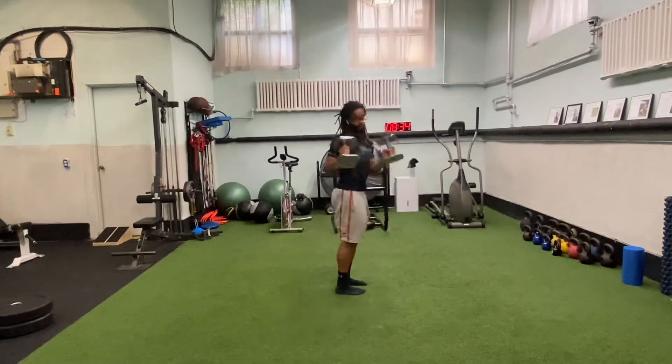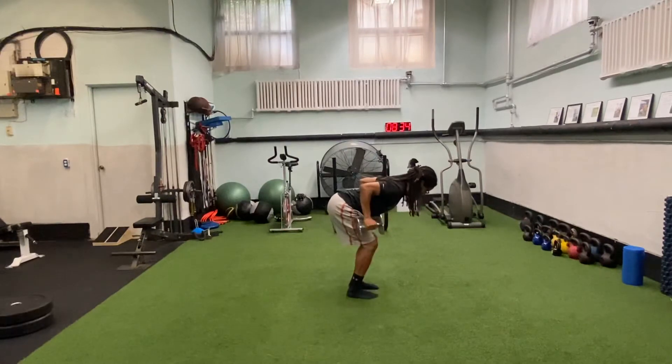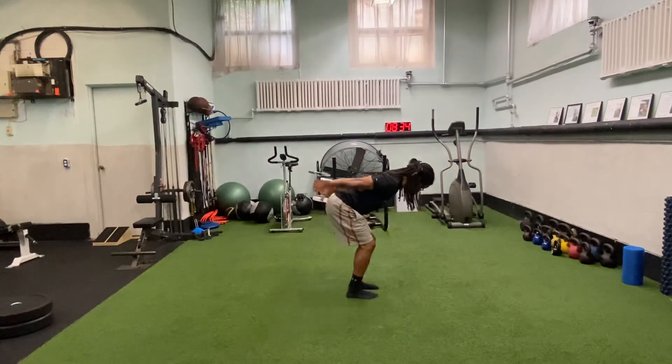It can also be done with two weights if you have them. So bent over position, back's nice and flat, then you extend those arms out and lock out those triceps.